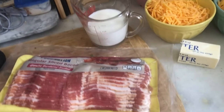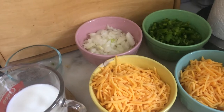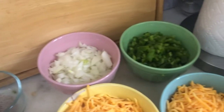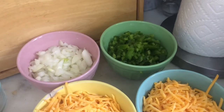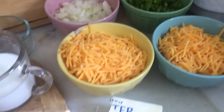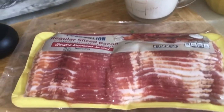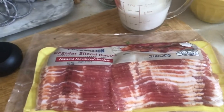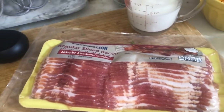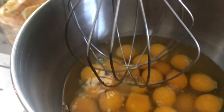This is a pretty simple recipe. I already have things all chopped up and ready to go. It calls for onions, green peppers, and cheese — I have more cheese than what it calls for but we like cheese — butter, and milk. I'm using bacon this time; you can use any kind of meat like ham, sausage, or whatever breakfast-type meats. And of course eggs — I have about two dozen eggs in there.